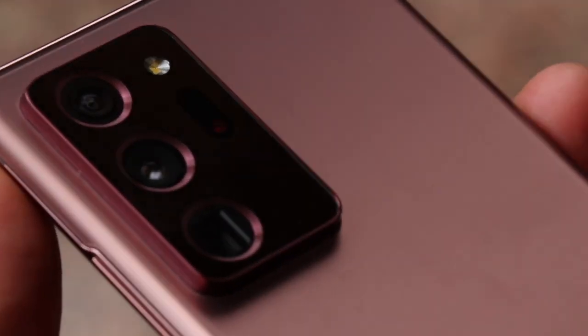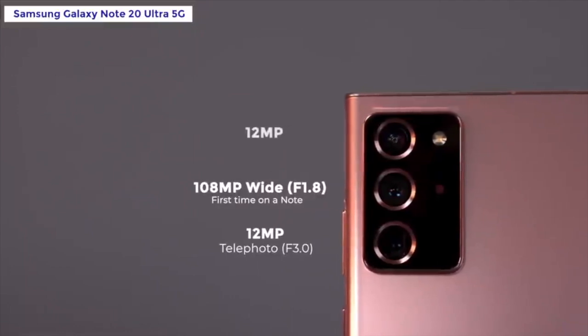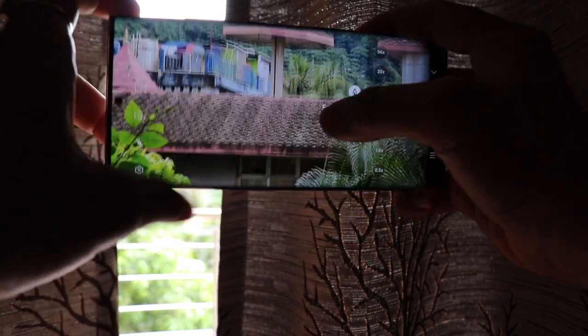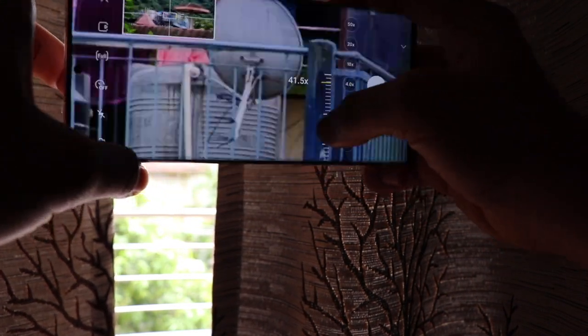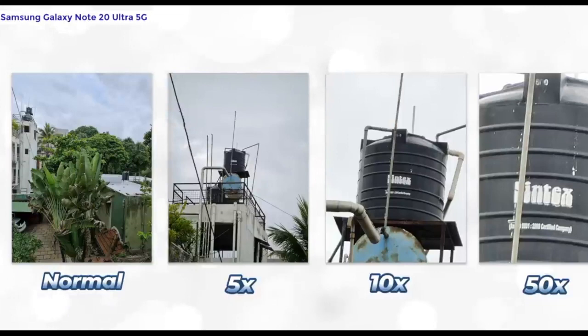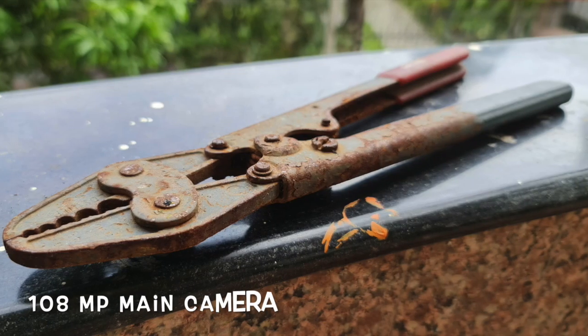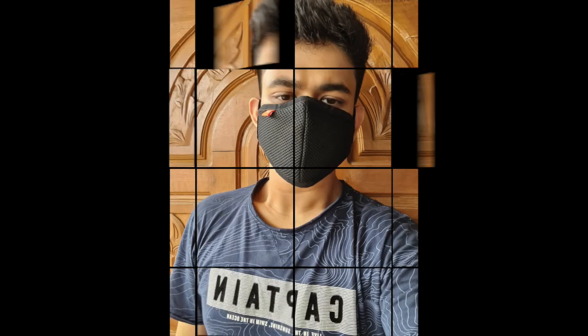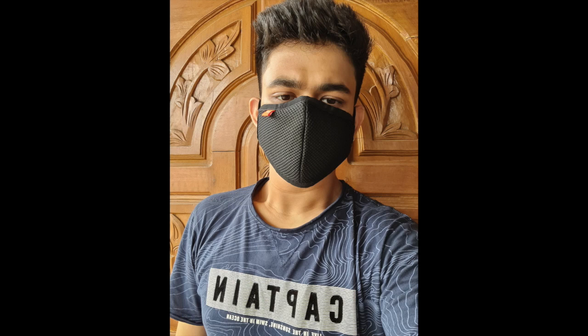Let's talk about the Note 20 Ultra camera. It's a triple camera setup — an ultra-wide sensor, a wide lens, and a telephoto lens. The zoom is impressive, especially in normal light; photos are quite usable. The front camera is a 10MP sensor, and the skin tones are accurate — I never found them overexposed or underexposed. Skin tones are spot on.